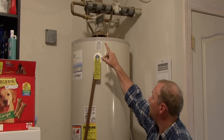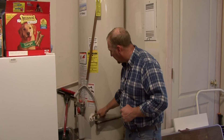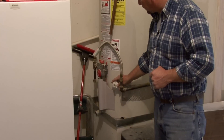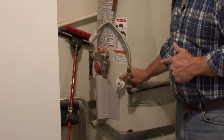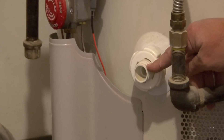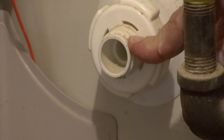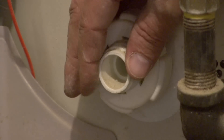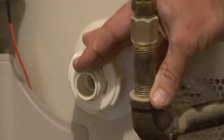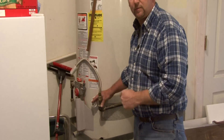Once we have those disconnected, on every water heater down near the bottom you will see a connection or a fitting, and this is your drain. When we are ready to drain — everything has been disconnected — this has a fitting that will accept an ordinary lawn and garden hose. We would attach the garden hose here and run it out far enough to reach a drainage area such as the yard, along the curb, or along the house.